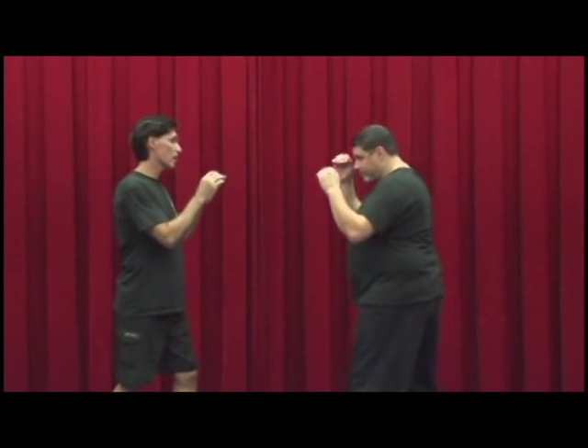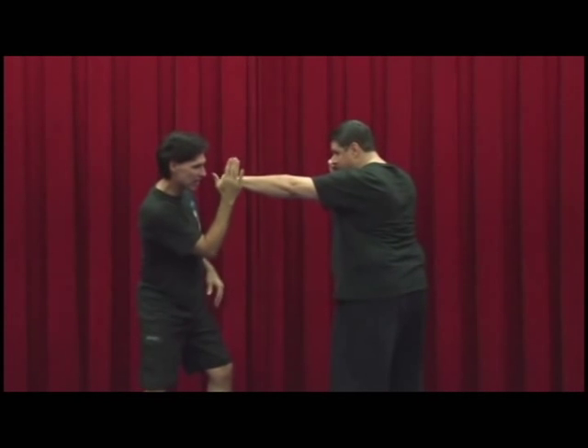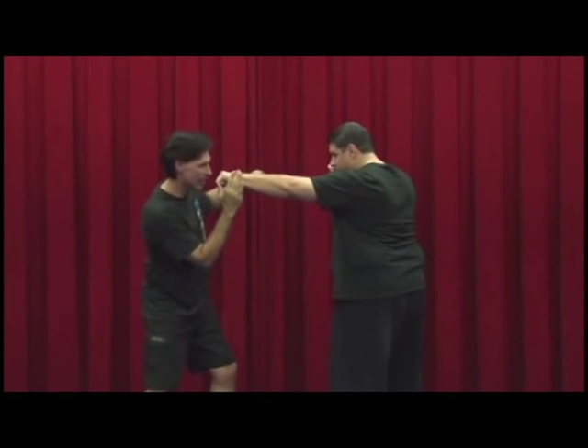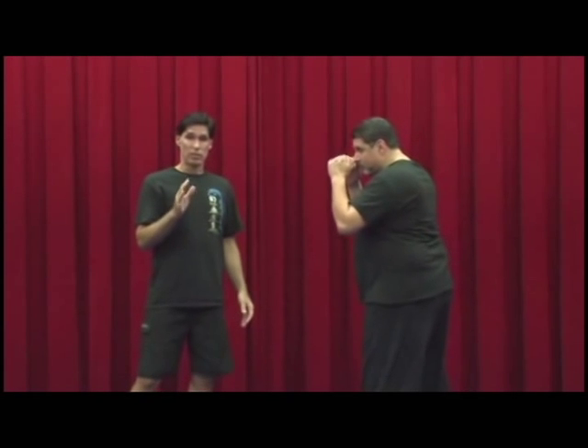A split entry is simply when he throws a straight punch. If I parry on the outside and punch on the inside at the same time, that's referred to as a split entry. This is from Panantukan — of course it's in boxing and all sorts of things — but in Sifo Hartzell's curriculum, he would write next to that 'Panantukan entries,' Panantukan being the Filipino boxing.